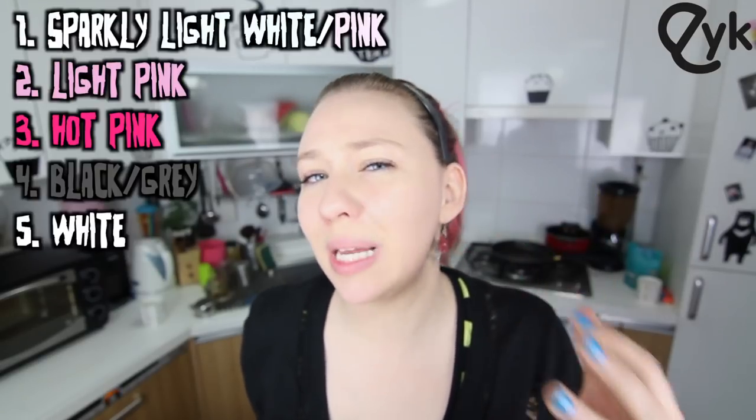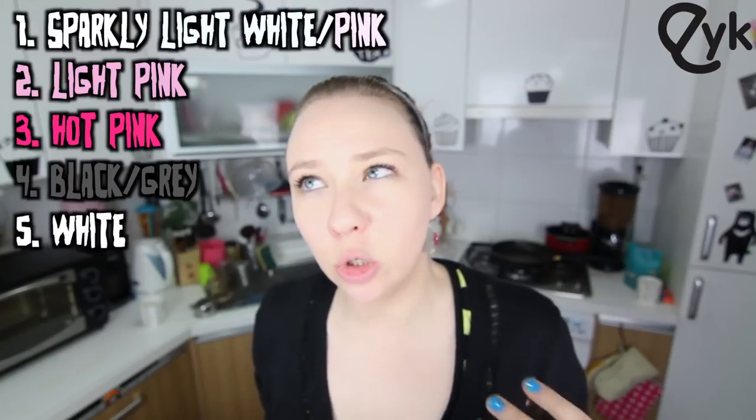Anyways, this look is for all the times you want to go out, you only have a little bit of time to get ready, and you want to look crazy and popping. You're going to need five colors if you want to do it exactly like I'm doing it, but you could probably get away with just three, or even two, or one, or zero — which would be no color, and probably the easiest of all.